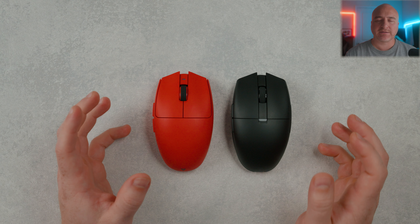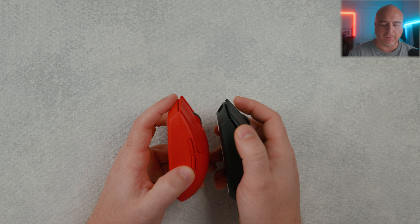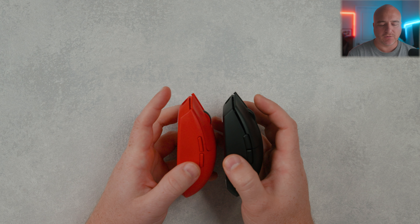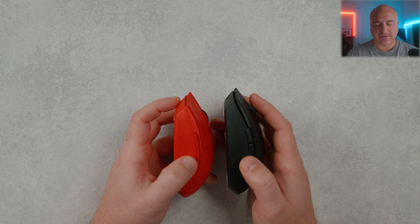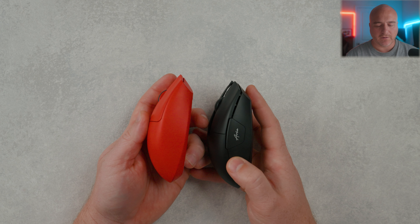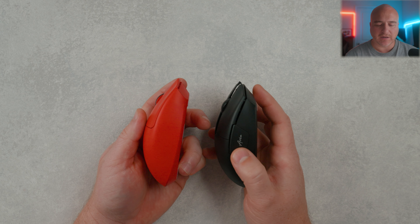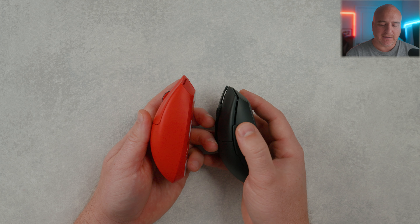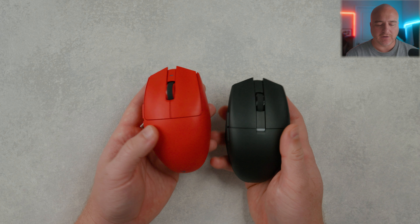Everything about the weight and balance on both of these mice has been feeling spot on — they've done a great job spreading the weight pretty evenly for the size and shape. Throwing both on my scale: the non-Pro version sits at approximately 53.5 grams with the bigger stock skates included. The Pro version comes in just a slight bit heavier at 54.2 grams — possibly something with the internals. Using the software, I always drop the debounce setting time down for the lowest click latency, adjust DPI and polling rate, and I always recommend enabling the long-distance mode for the strongest wireless signal at higher polling rates.